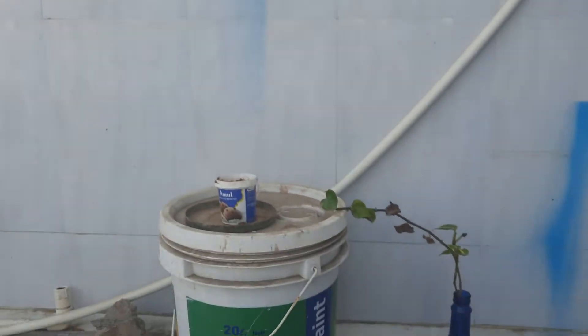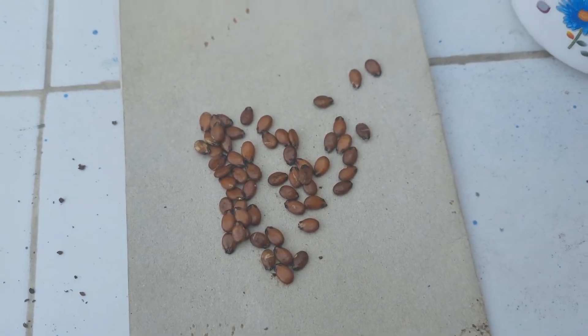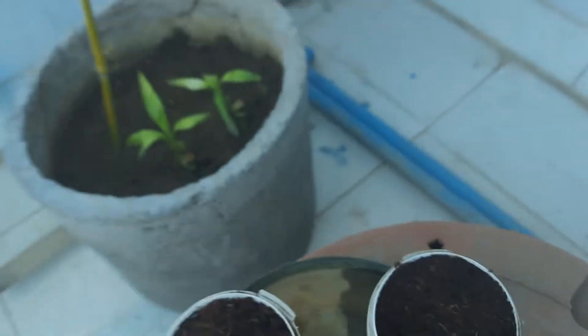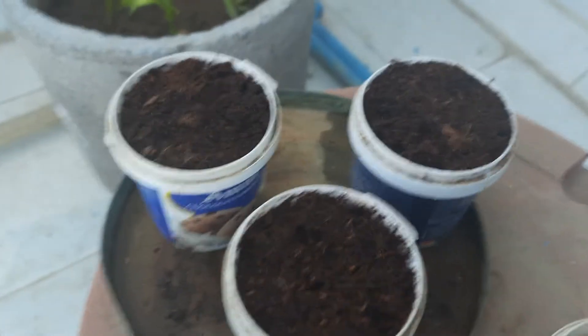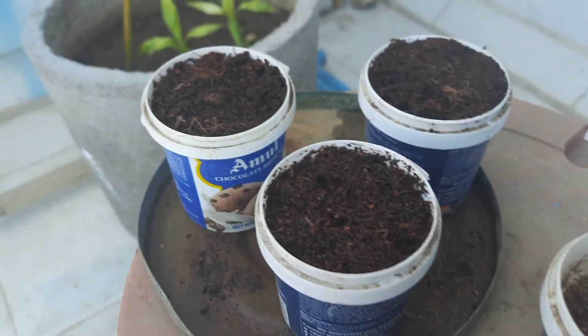We have created seedling pots using coco peat, and we are using watermelon seeds from the watermelon that we just ate at noon. As you can see, there are so many seeds, and these are the seedling pots — I am using my ice cream cups as seedling pots.